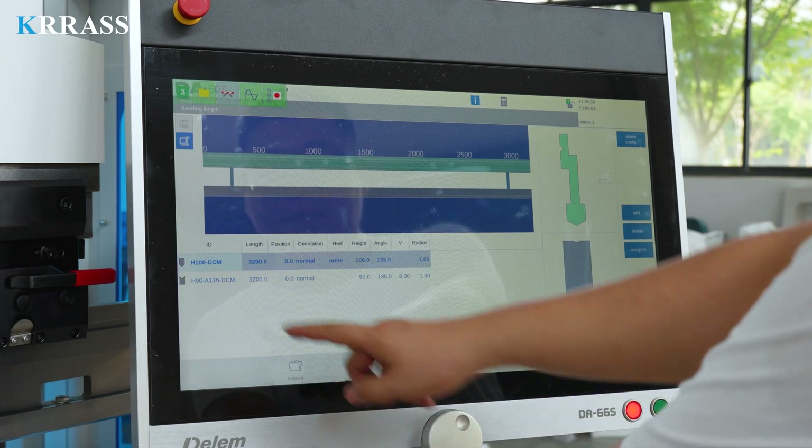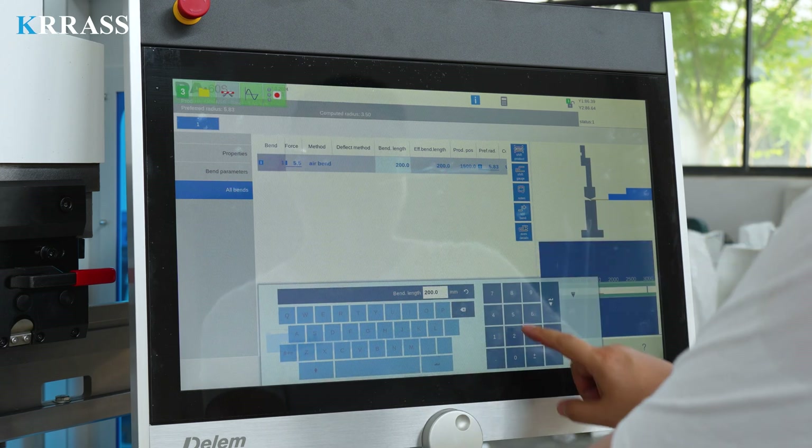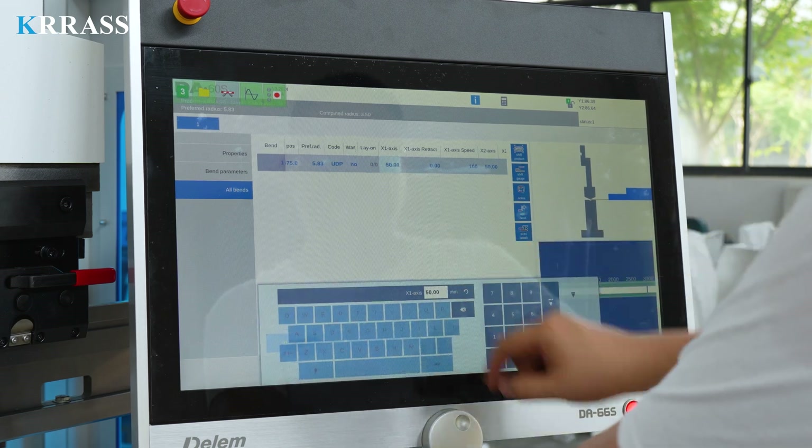The Delem DA-66S controller features a 24-inch large touchscreen paired with corresponding servo drive systems to control the X, R, and Z axes of the back gauge with high precision.